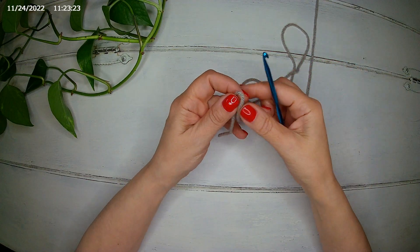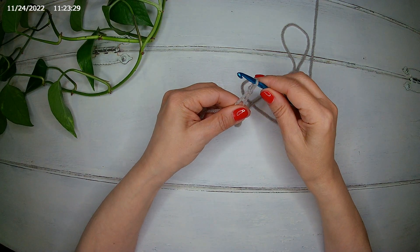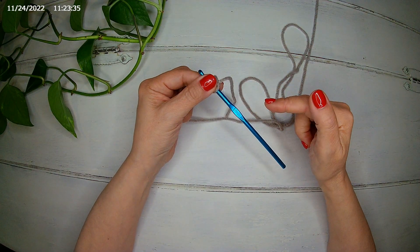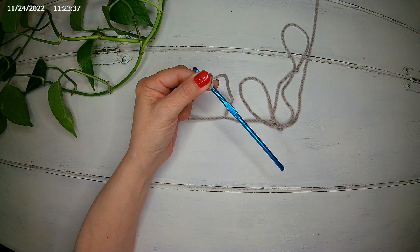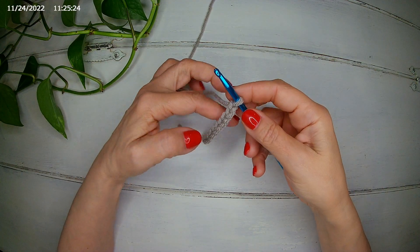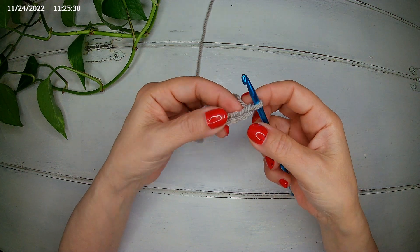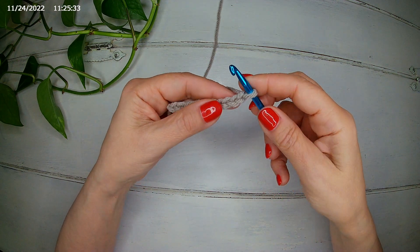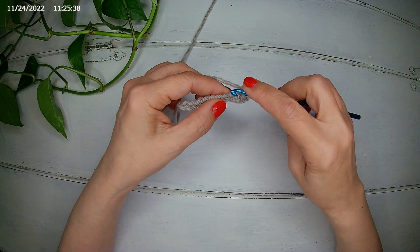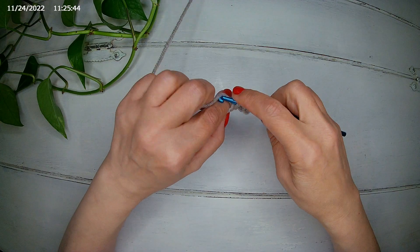We start with the ribbing. We are going to chain 10 plus 1 to make the wrist of our gloves. I'm going to make my 10 chains and I'll meet you there. I have my 11 chains. Now we are going to make a single crochet, starting from the second chain from the hook, all the way down the row with a single crochet in each chain.